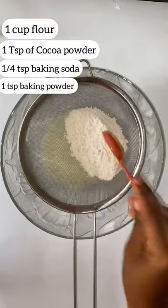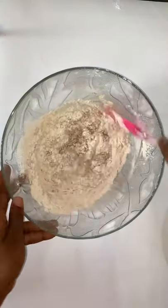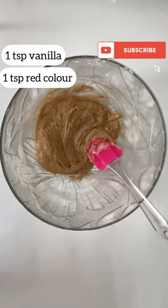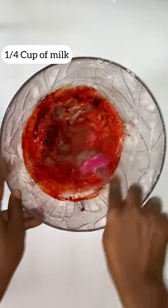Then add the flour, the cocoa powder, the baking soda, the baking powder, and sieve, then mix it well. Add the vanilla, the red food color, and the remaining milk, and mix.